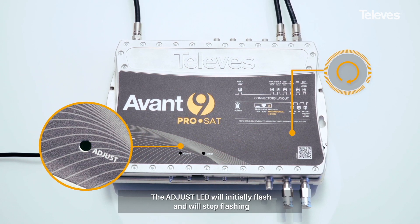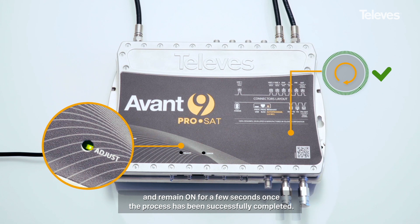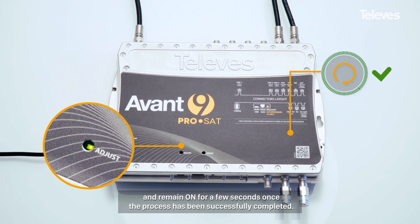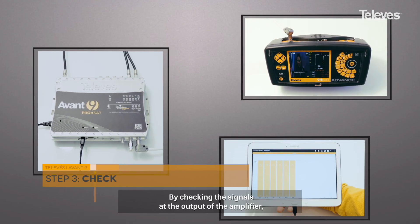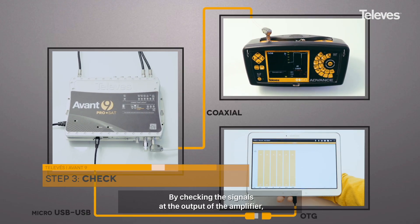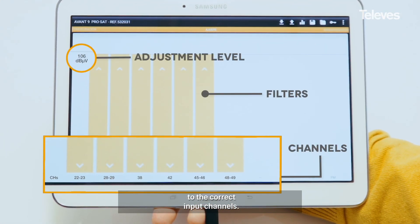The adjust LED will initially flash and will stop flashing and remain on for a few seconds once the process has been successfully completed. By checking the signals at the output of the amplifier, you can confirm that the amplifier has allocated the filters to the correct input channels.